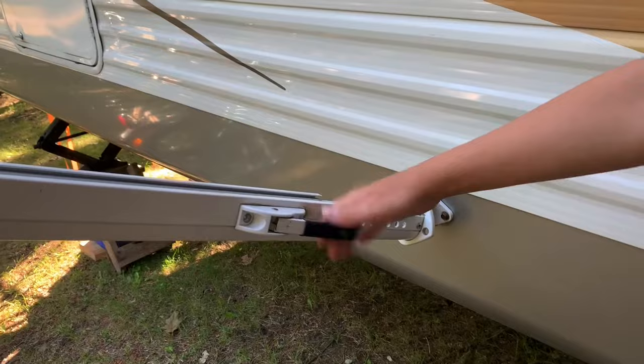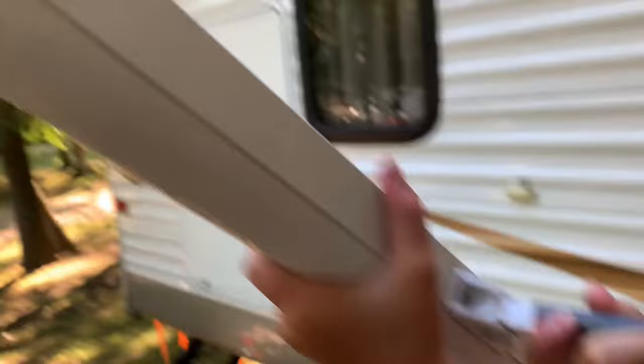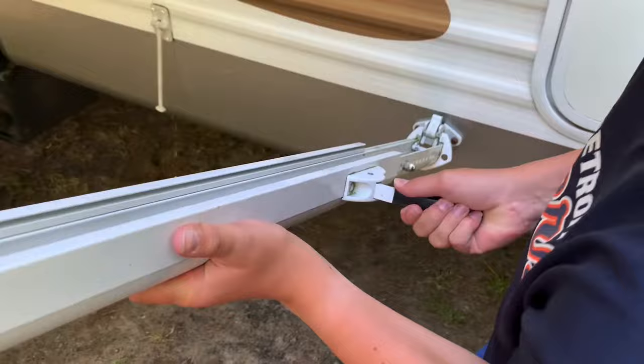The next step is to pull this lever all the way up and then push the awning off. Do the same thing on the other side. Once you close the lever it locks.